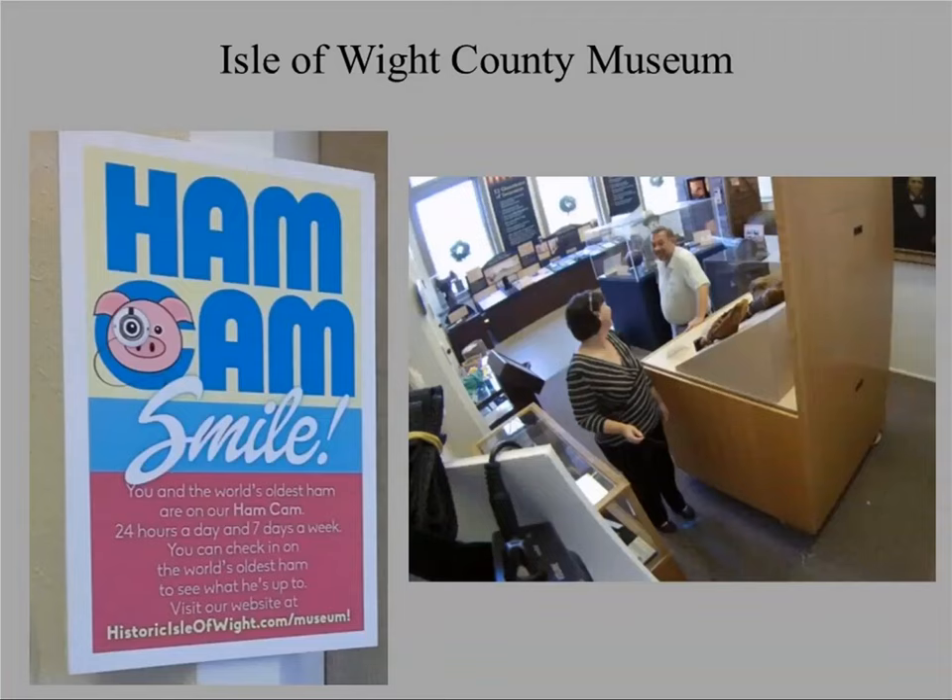The Iowa County Museum is a small museum with an eclectic collection. It has a ham cam — literally a camera pointed at the ham 24 hours a day, seven days a week — and people tune in and watch. The last time I 3D scanned the ham, a couple of months ago, I had people from all over the world emailing to figure out what was going on. So if you're looking for an interesting public outreach technique, a webcam like this might be useful.